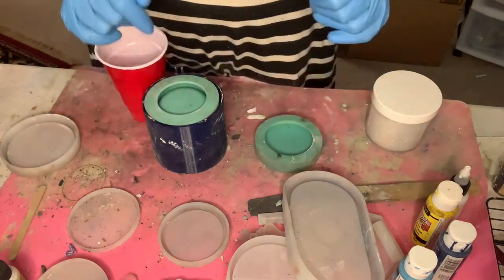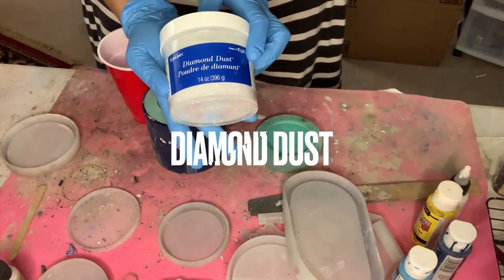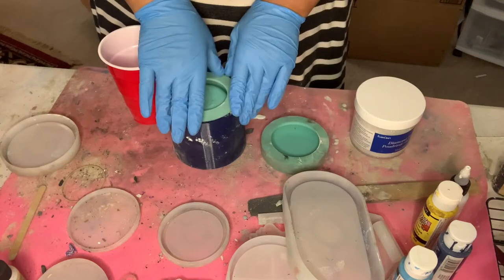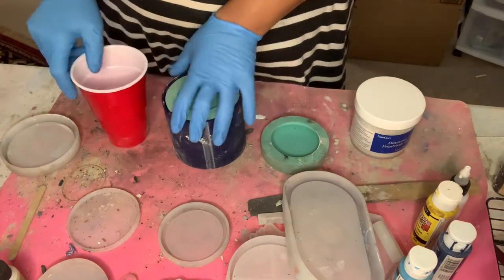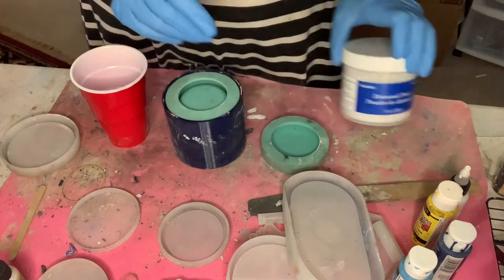Today we're going to try to make using diamond dust powder into the ceramic concrete candle vessel. These are some things that I use all the time with the exception of course of this, but I'm really excited to try it. So here we go.